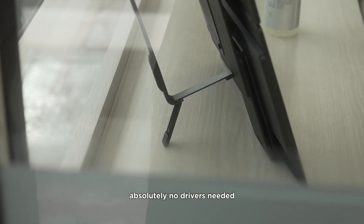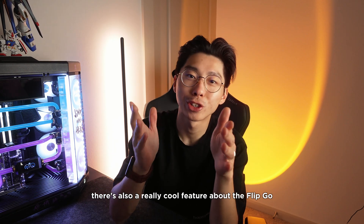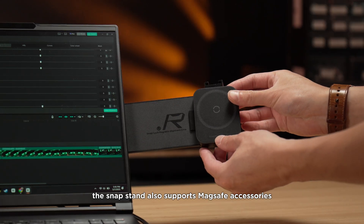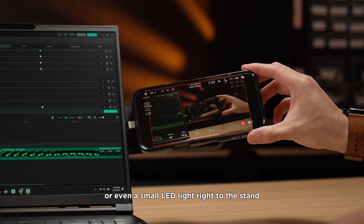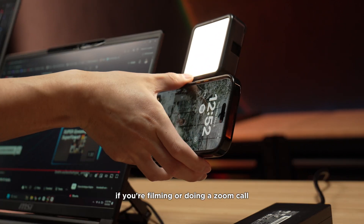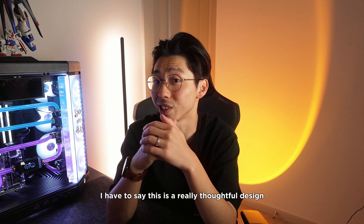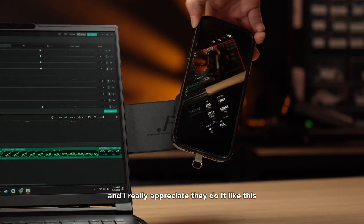Absolutely no drivers needed — it's plug and play on Windows, Mac, and Linux. There's also a really cool feature: the MagSafe compatibility on the SnapStand. The SnapStand supports MagSafe accessories, so you can snap your phone or even a small LED light right to the stand. There's also a built-in cold shoe mount, which is perfect if you're filming or doing a Zoom call with a mic or light — perfect for streamers or content creators. It's a really thoughtful design that I genuinely appreciate.